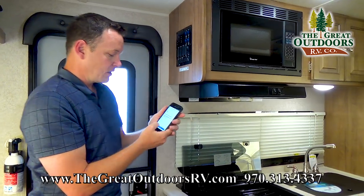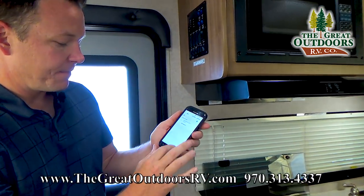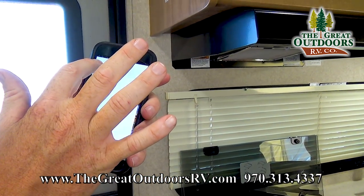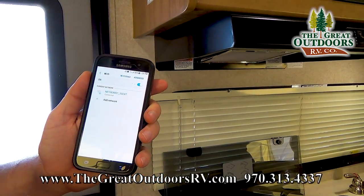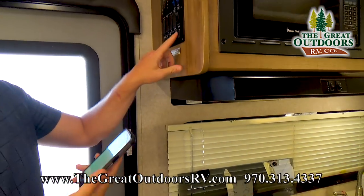I want to show you how that works. Right now, as you can see if I go to my phone and check my Wi-Fi, it's trying to connect — I might have one bar if I'm lucky, but I'm really not going to have enough of a signal to make this work.